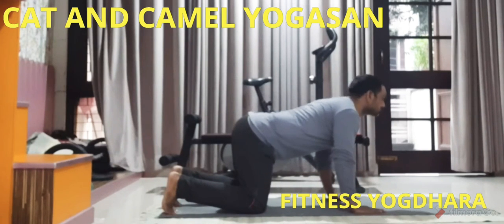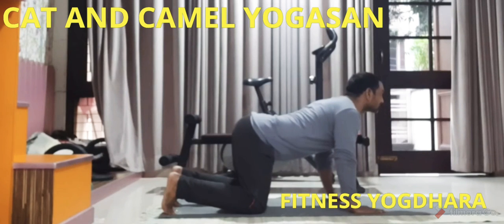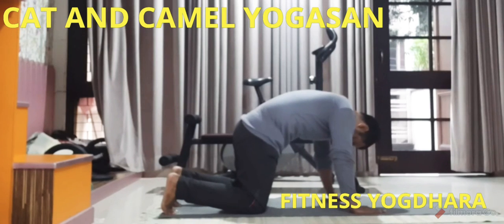Cat pose: sink your back down towards the floor and lift your head up at the same time, sticking your tailbone out to make a curve with your spine. Take a big breathe in at the same time. Friends, we can do three sets of 10 repetitions for each pose.